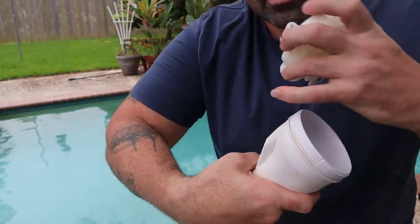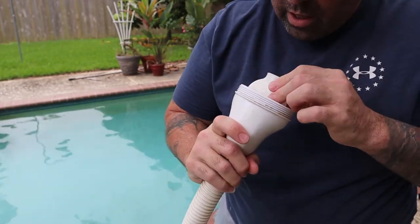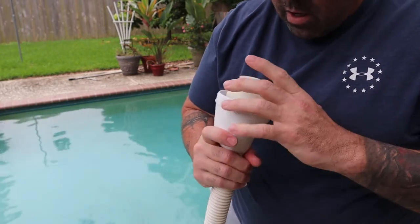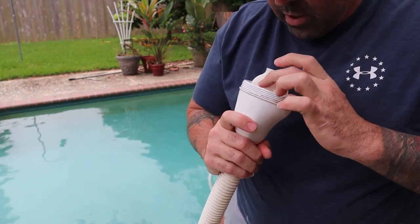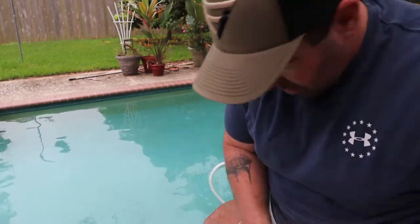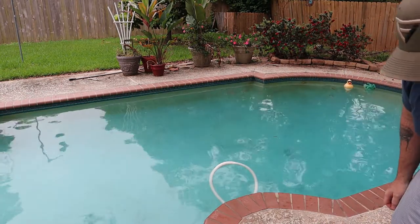All right, we're gonna put it back together. When you put it back together, make sure this little guy is on this side - there's pretty much only one way it can go. Make sure it spins okay. It's spinning good, so I'm gonna get my ring.